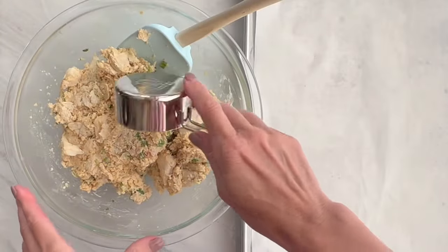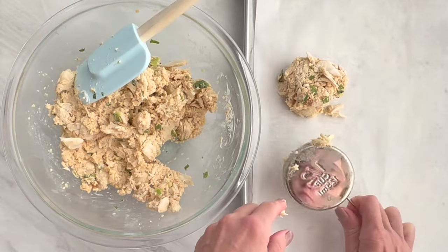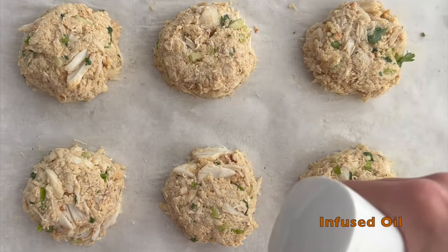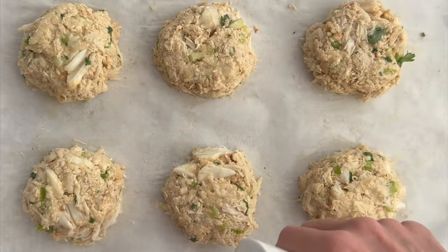Set up a baking sheet and preheat your oven, then scoop out your crab cakes to create about six cakes. Form them with your fingers and flatten slightly on top. Brush or spray the cakes with melted butter or infused oil and place in your oven for approximately 14 minutes.